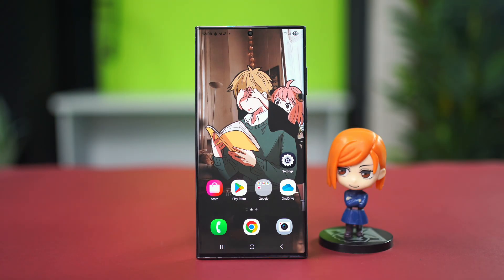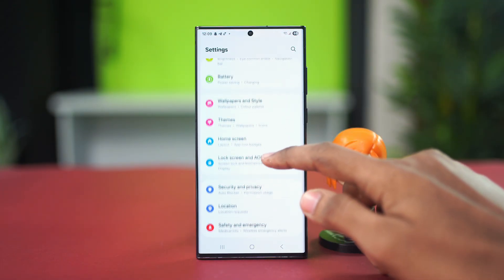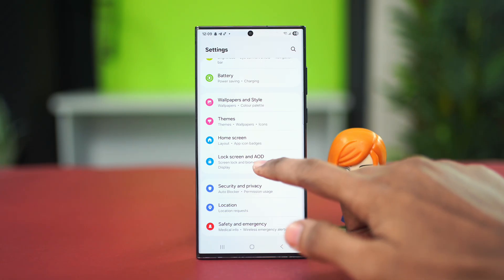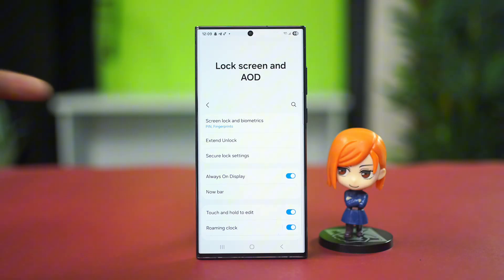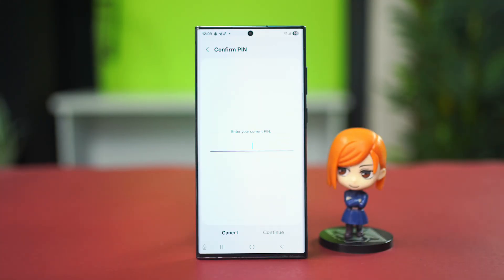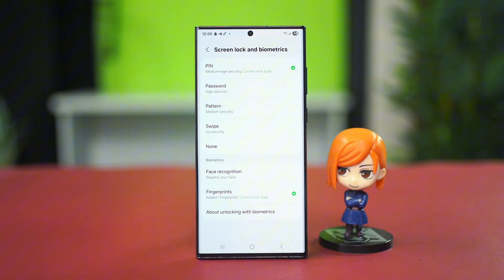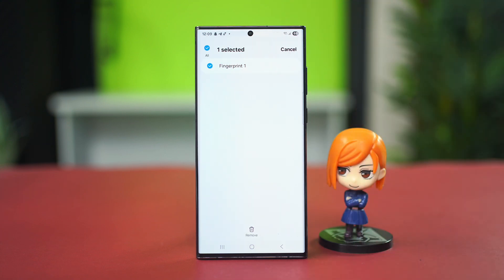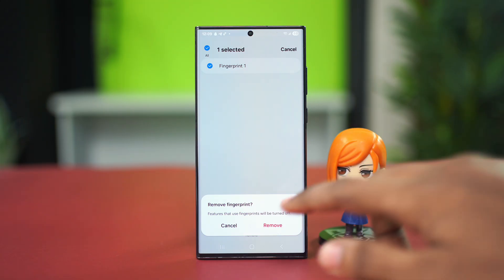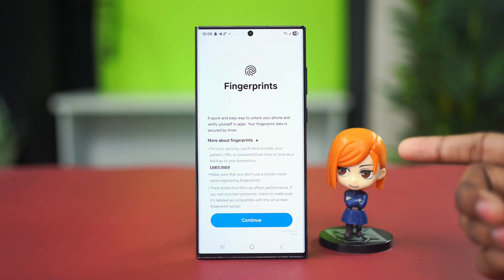For the first software solution, we can remove and re-register our fingerprint. For this, go to the Settings app, scroll down and find Lock Screen and AOD, tap on it, scroll down and find the Screen Lock and Biometrics option. Tap on it, enter your passcode, then tap on Fingerprints. Press and hold on your fingerprint and choose Remove, then confirm by tapping Remove again. Now tap on Add Fingerprint and add your new fingerprint once again by following the usual process.